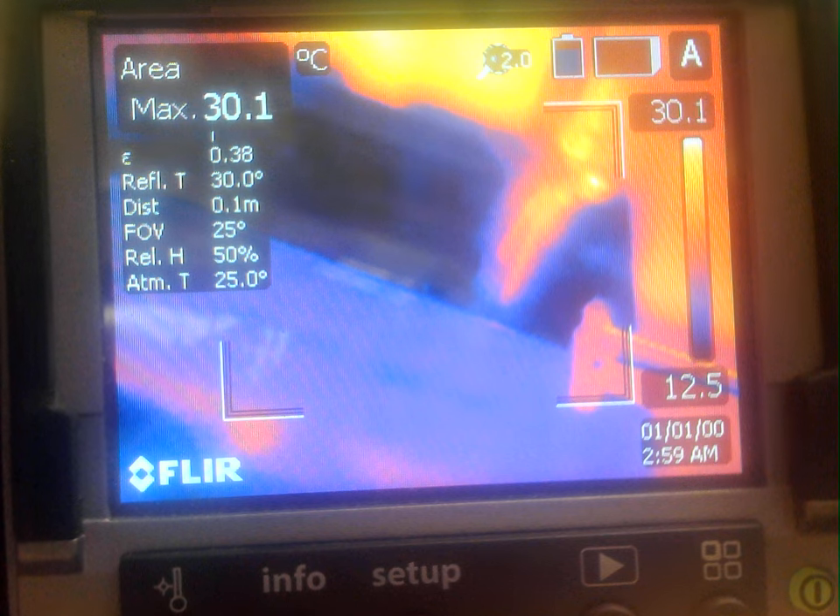But it appears to be discontinuous, which is very frustrating. Video is off.